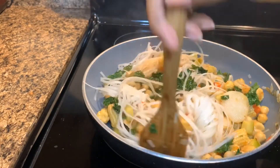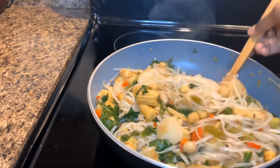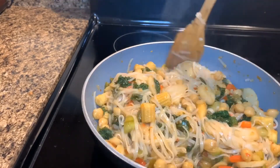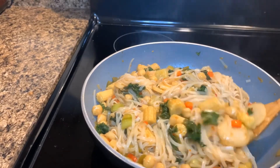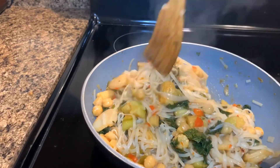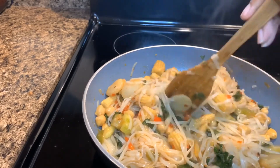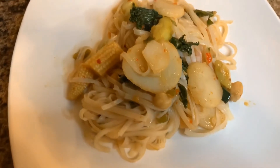Continue to stir the meal until everything is thoroughly cooked. Once everything is cooked, you can move it to a plate. And your meal is ready. I hope you enjoy!